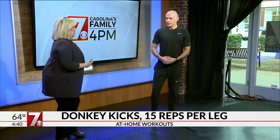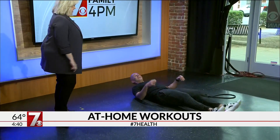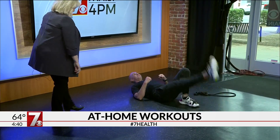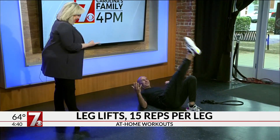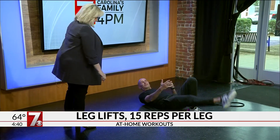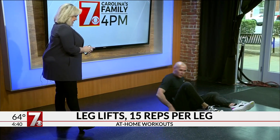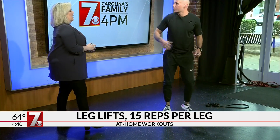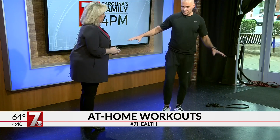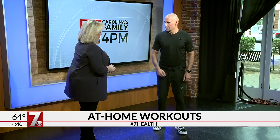And then leg lifts. You keep the heel from hitting the ground, really working the top of the leg. Once again, if you have trouble doing those while laying down, you can lean on something and just do some modified variations as well. Really good for the quads.